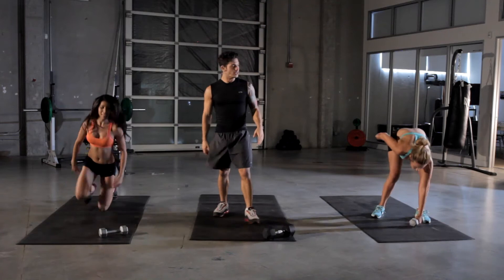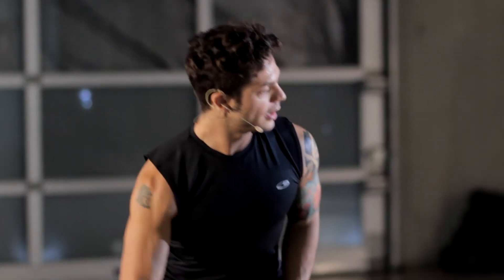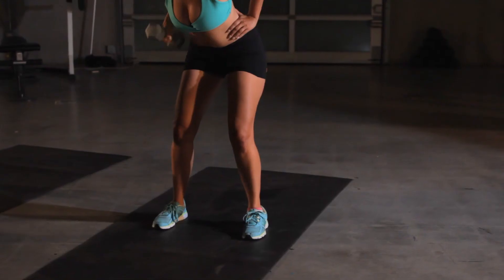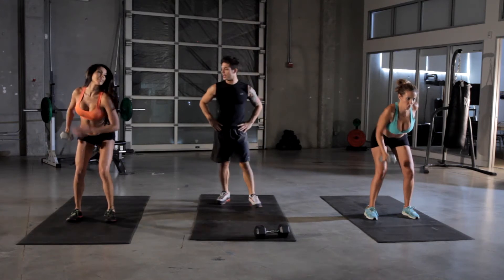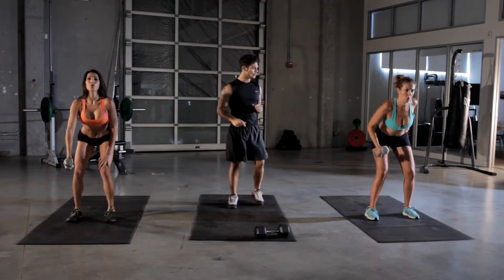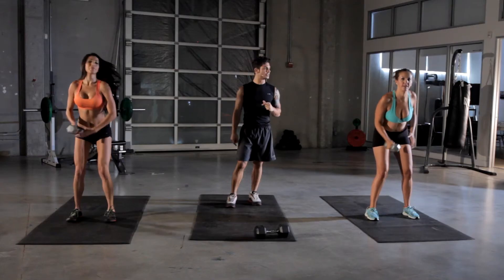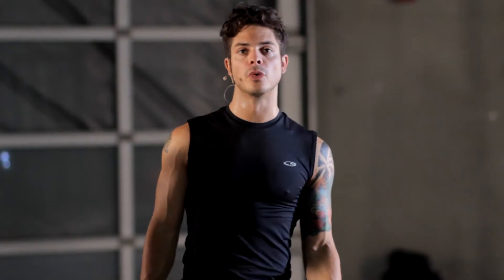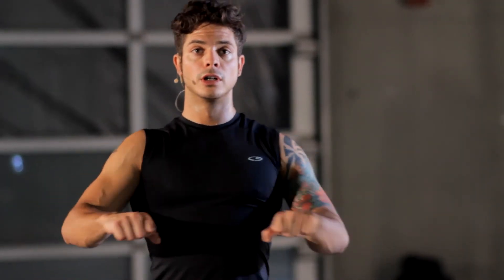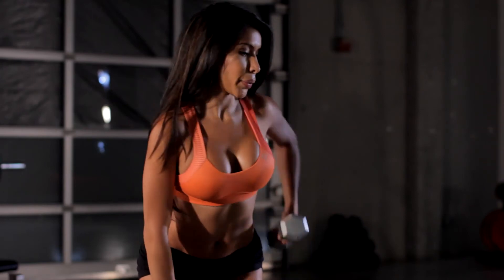Coming up next is the bent-over row. Take our weight. Remember, 15 seconds a side. Really feel it in your lat, right in the back — squeeze it up there to bring that weight up. Keep your feet about shoulder-width apart. Remember to breathe and switch sides. In addition to working out your lat, you're also going to work out your rear deltoid as you're bringing it up. Really important — keep that 45-degree angle in there to really target that rear head of the deltoid.